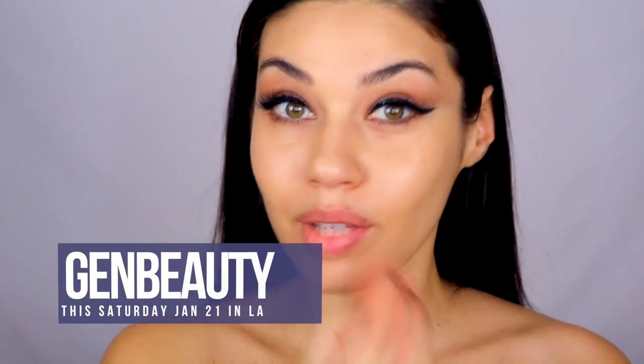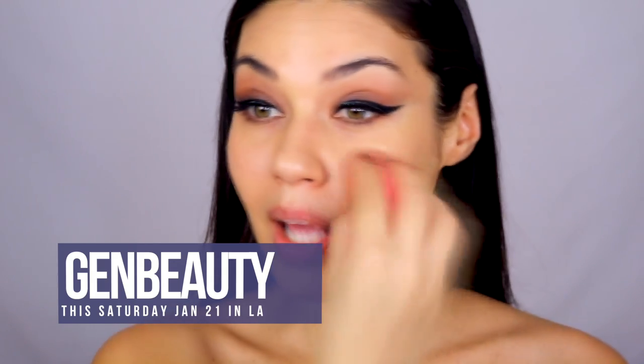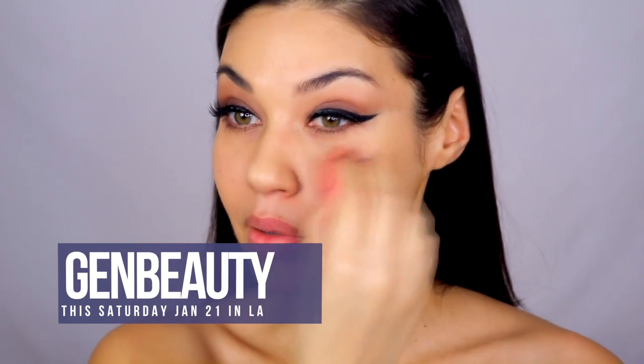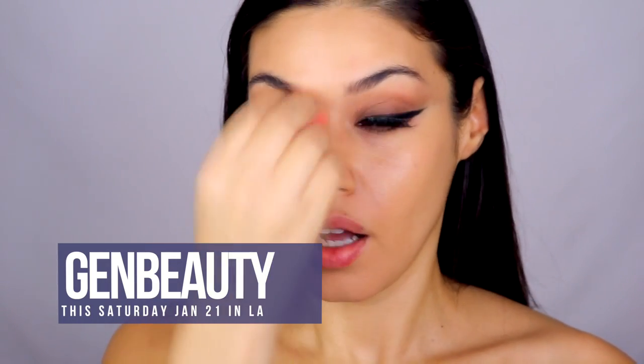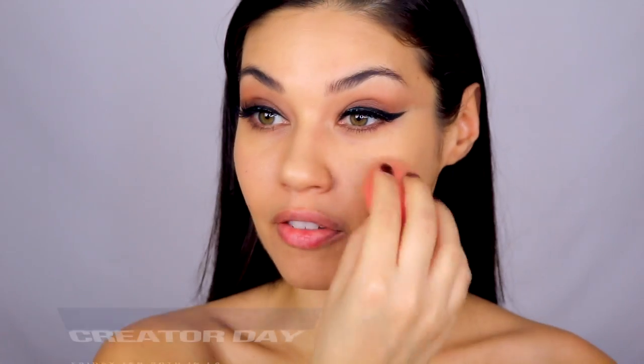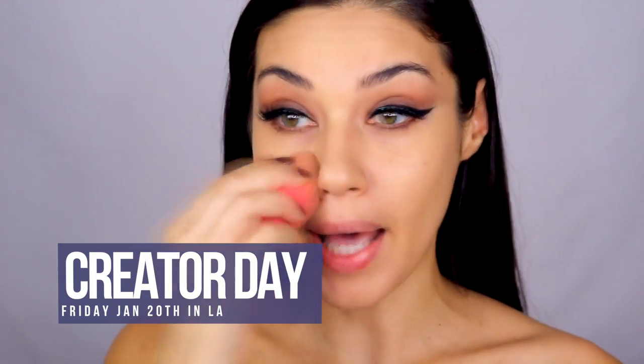If you're going to be in LA this weekend, I will be at Jen Beauty, which I'm super excited about — it's going to be really fun, so if you see me make sure you come say hi. Let me know in the comments below if you're going to be at Jen Beauty and follow me on social media so you know where I'll be. That's this Saturday, January 21st, and on Friday January 20th I'm going to be at Creator Day, which is another part of Jen Beauty, and I'm going to be doing a panel presentation.